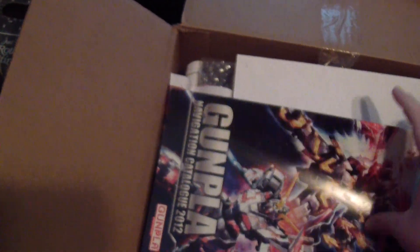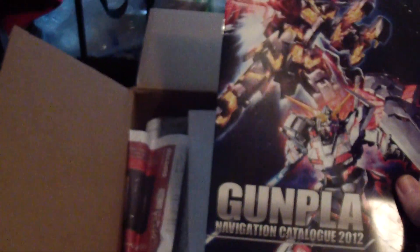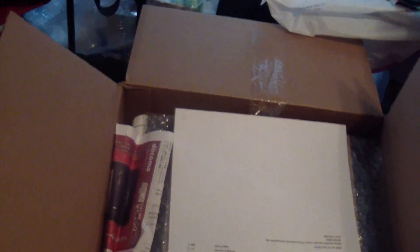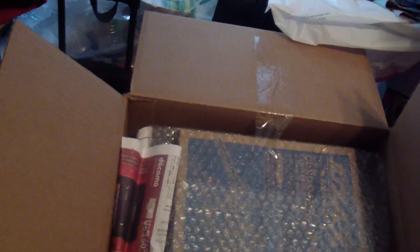How cool is it — they actually give you a little something. I wasn't expecting this. They give you a catalog for this year, or for last year's Gunpla. That's really cool. And just order information — you don't need to see that.